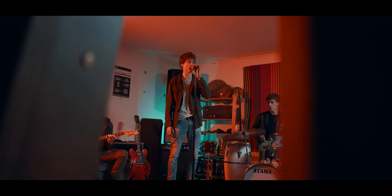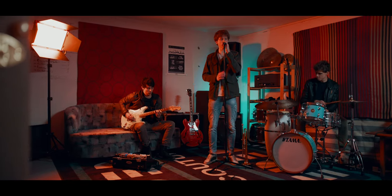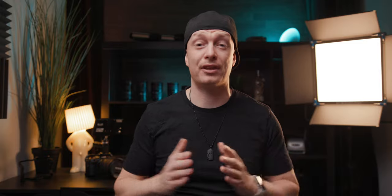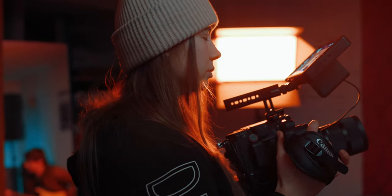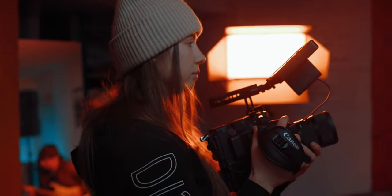For the next shot, we did use external lighting. This is their basement where they actually do all their band practices. Overall, we wanted some kind of moody feeling, so we didn't really want it too high key. We also wanted to induce some color contrast. It was a little tricky because the ceiling height was really low, so we couldn't use any overhead lighting. We also didn't have a lot of space to the left and right.